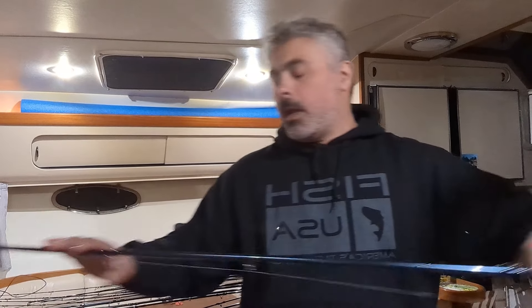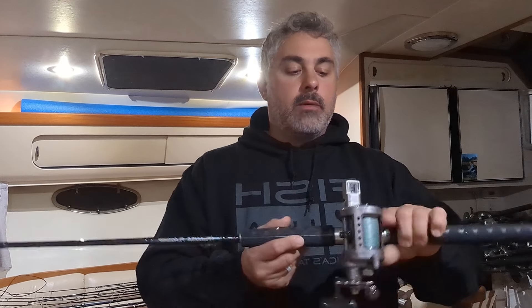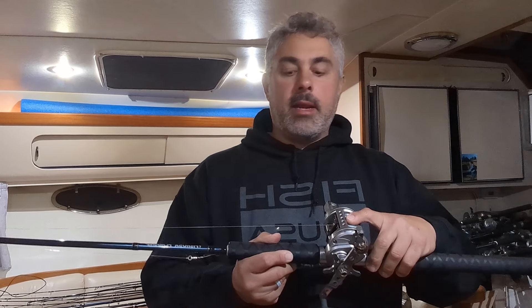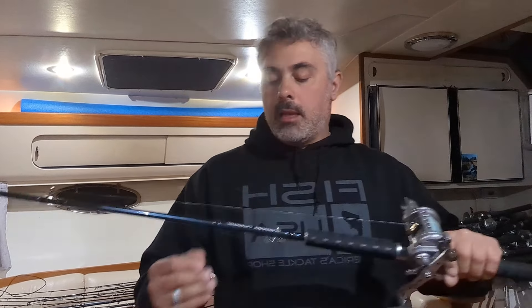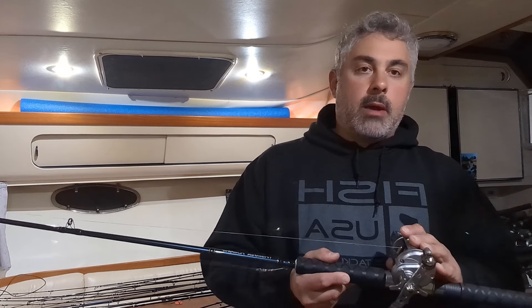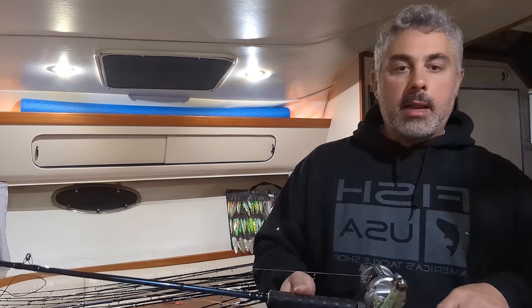The rod we use with customers is a 9-foot medium light action Fish USA Flagship rod. We've got it loaded with a Saltist 30, it has 20-pound braid, and there is a McCoy fluorocarbon leader - we tend to run 12-pound test on the fluorocarbon, about a rod and a half, so 8 to 12 feet of fluorocarbon leader, and then it goes straight to the braid. This is a great rod for those Chinook diver ones and twos - it's a light rod and a lot of fun.